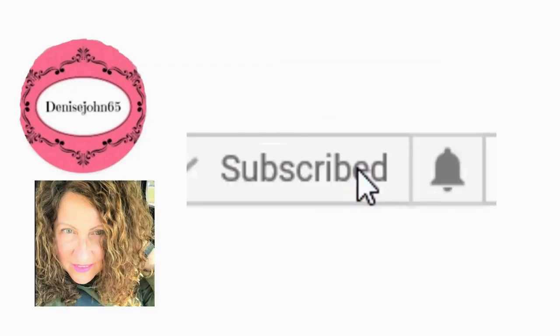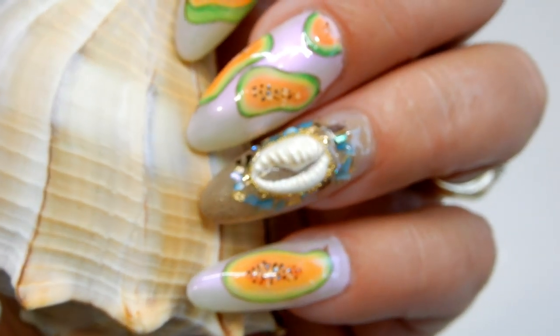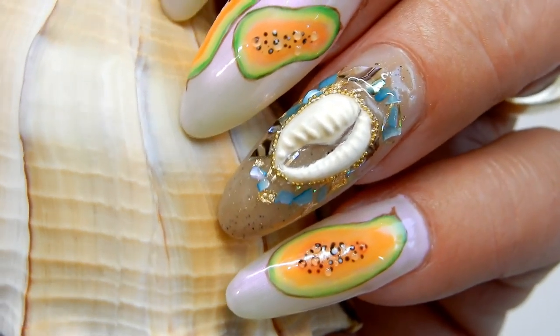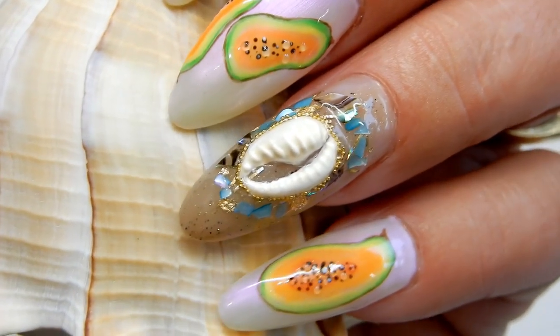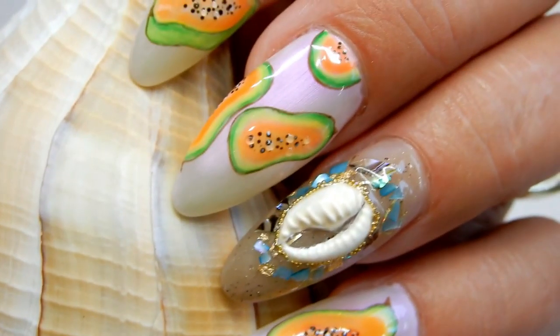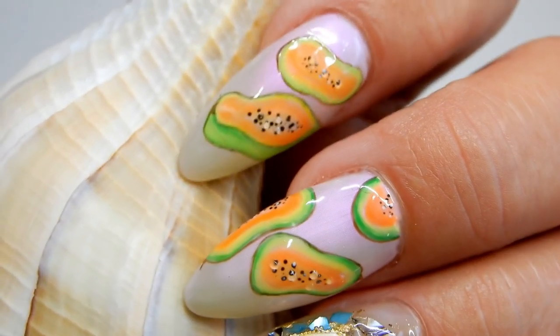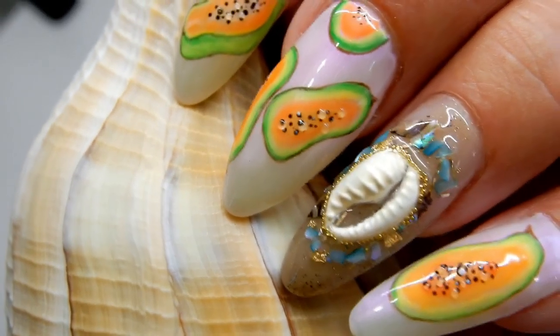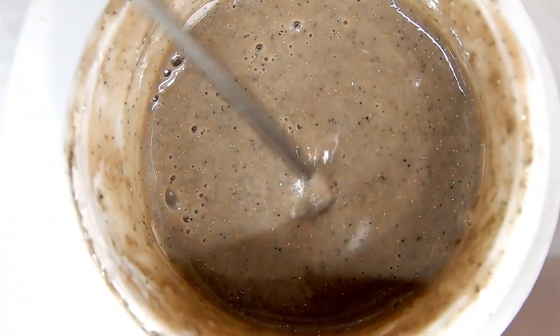Welcome back! In this video I'm going to show you how to make this cowrie shell on my nail. I have a shell frame around it and then the cowrie shell itself — it is made out of gel paste and clear UV LED gel.